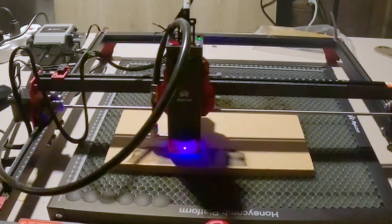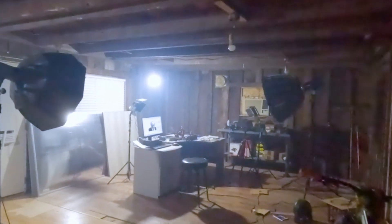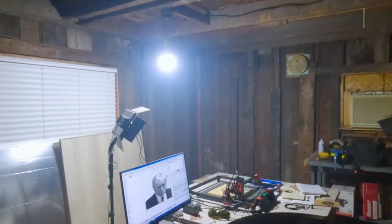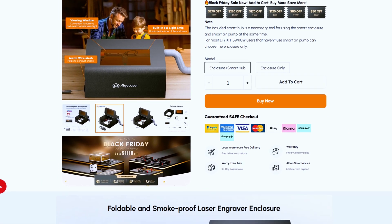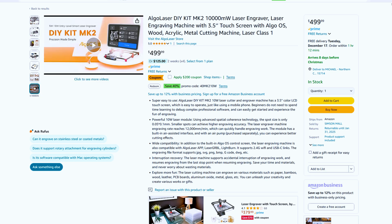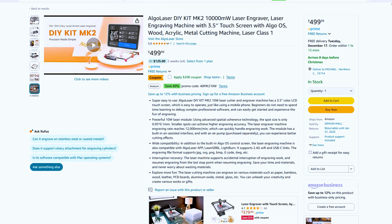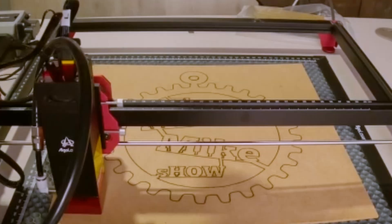These engravers make a fair amount of smoke as well as presumably noxious fumes when they operate, depending on your engraving medium. If you don't have an area that can get super smoky without setting off the fire alarm, Algalaser makes an enclosure with an exhaust fan and a hose to take the smoke outside, possibly keeping you out of divorce court. I'll include the Amazon link in the description — clicking these links before you buy anything on Amazon is a good way to support the channel for free. Please pause the video and click the thumbs up while I get ready to test this thing.